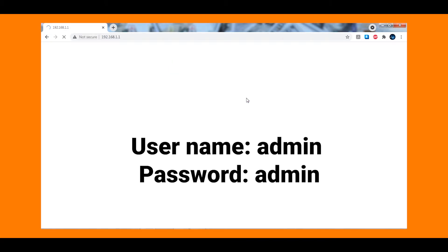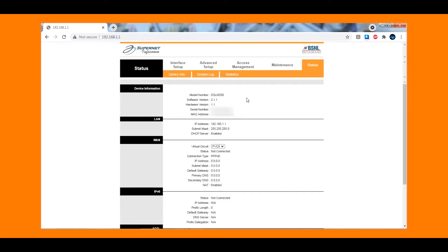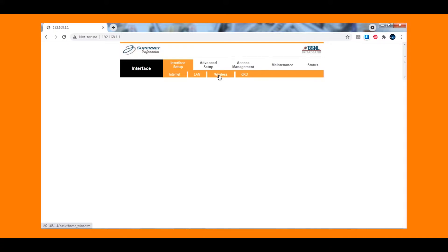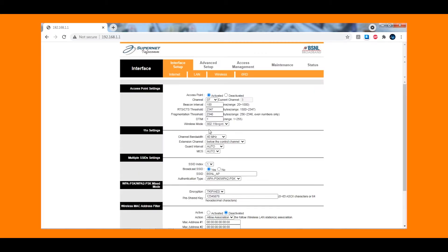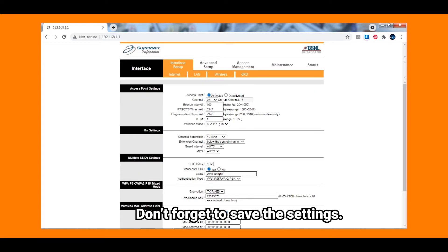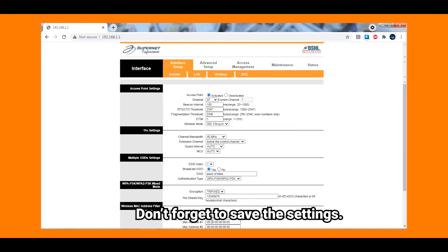Usually the default login ID and password will be admin and admin. Now that I've logged in, there's no need to change any settings. Go into wireless setup and keep the same SSID, same Wi-Fi password, and same Wi-Fi channel as your primary Wi-Fi network, so that devices will connect automatically to the strongest Wi-Fi network.